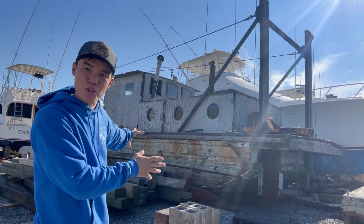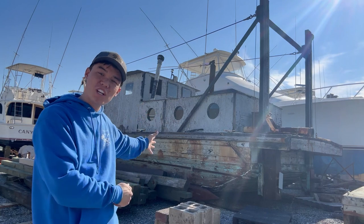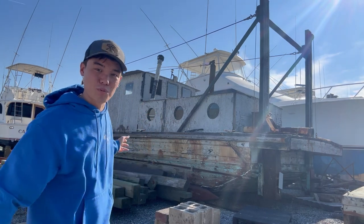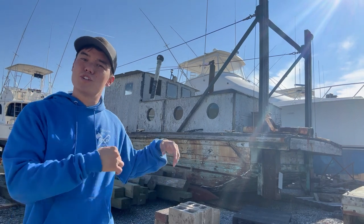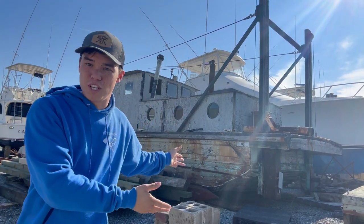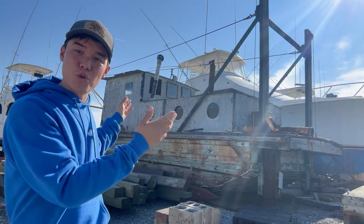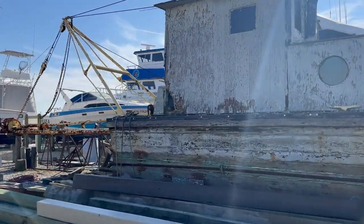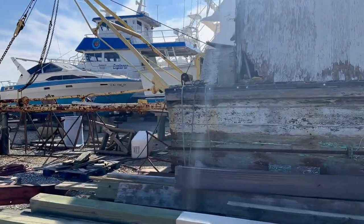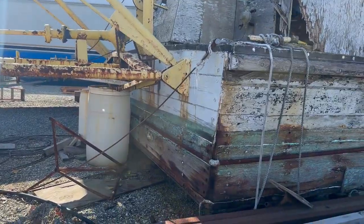This is an old dredge barge built out of wood and old car parts from the early 20s and 30s. We're going to go explore this thing and see how it's built. A barge like this would have been used to dredge boat slips to maintain in the harbor, and they were using this boat just 20 years ago in Cape May. This is totally stuff that I'm into — they built it out of what they had to get a job done.